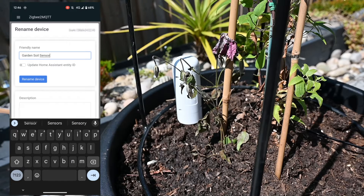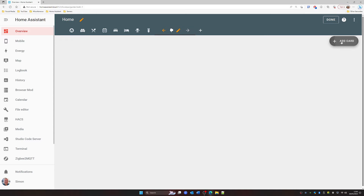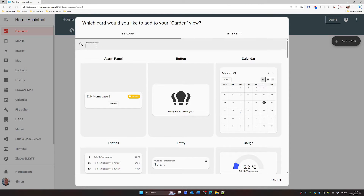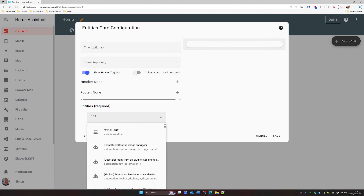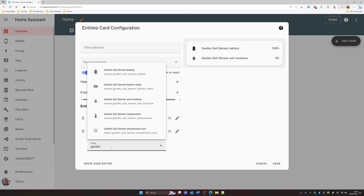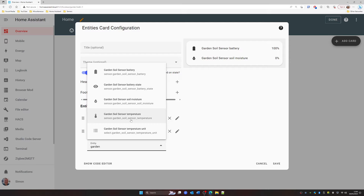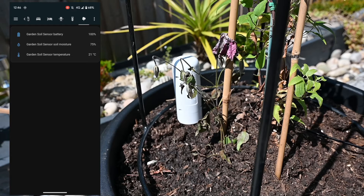I'll update the Home Assistant entity ID to give it a friendly name. Then in Home Assistant on the computer, I set up a new tab to put these entities on. I got rid of the existing default entities and then looked for my garden soil sensors — putting the battery on there, the soil moisture level, and finally the temperature as well. Three entities on that card.